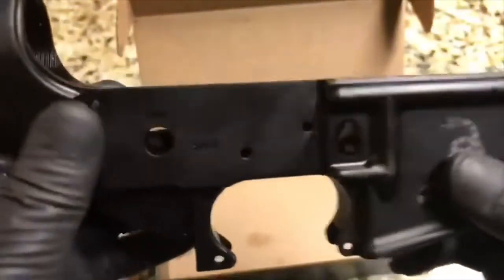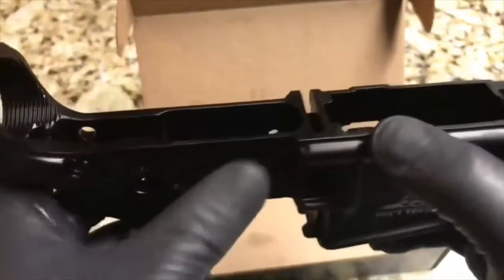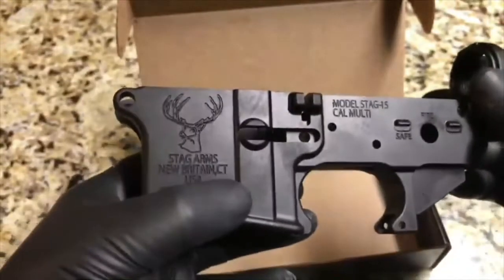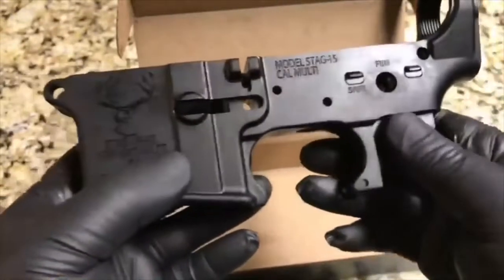I wasn't able to find too many imperfections on this one — it's very difficult, very hard to tell — but you get them at a bargain. That's what it is. Stag Arms, good company, good quality.